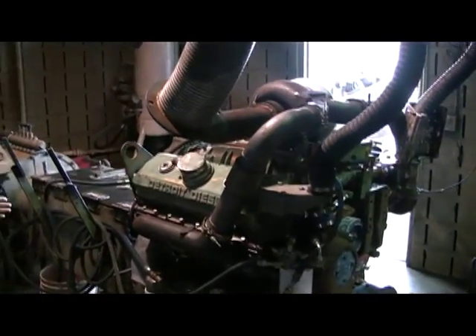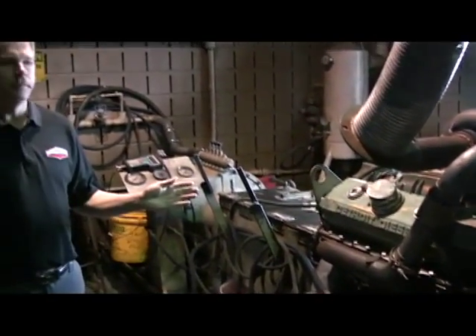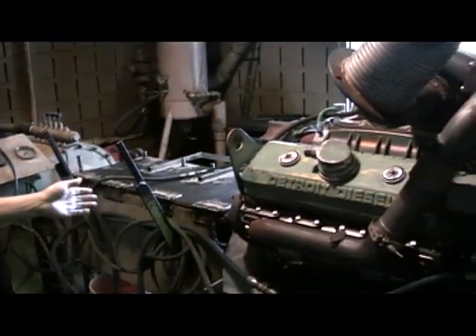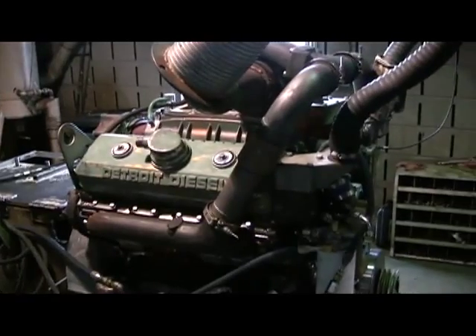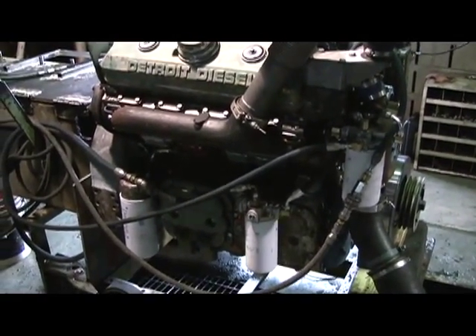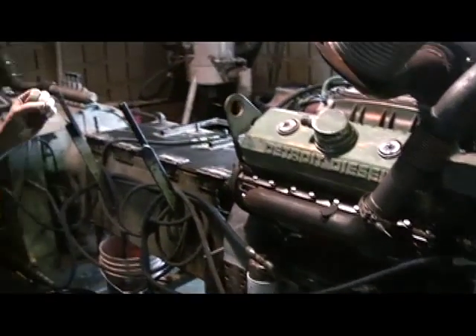The dynamometer is something that is unique to us. Not many facilities have an engine dynamometer. We're able to test these engines — it's very specialized equipment. It takes a lot of experience to run this and make sure that our engines are performing properly.